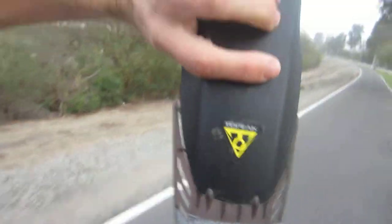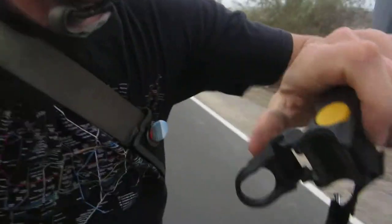This is a fender to prevent water splashing up. It's called the Defender. As you can see here, it's by Topeak. It attaches pretty much universally to any kind of bike you got, and it just prevents water splashing up.